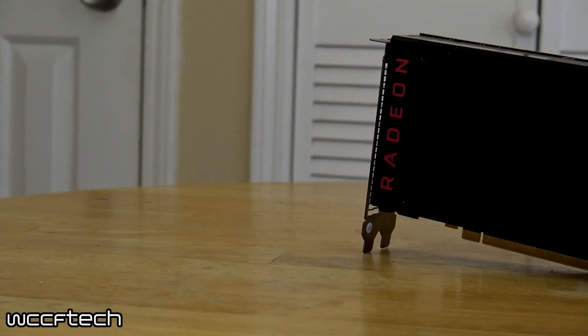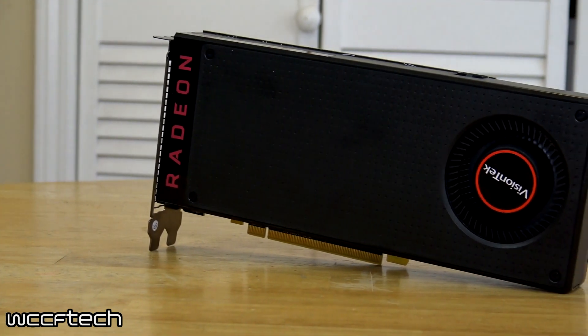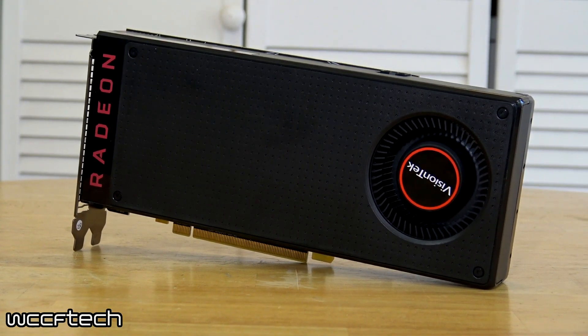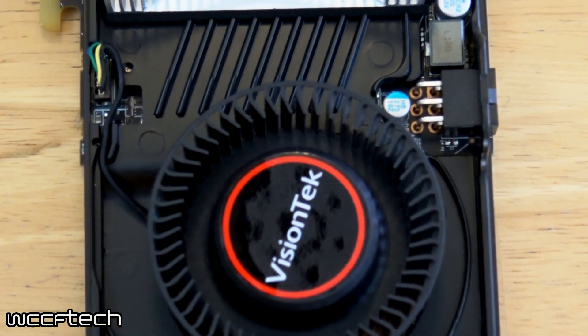VisionTech decided to send us over their version. This is the VisionTech RX 470 Overclocked Edition. What's going on here with this card — other than obviously the reference style cooler, which I'm quite a fan of — especially with the way they've implemented it here by keeping the copper slug cooler rather than just an all-aluminum heat sink array.